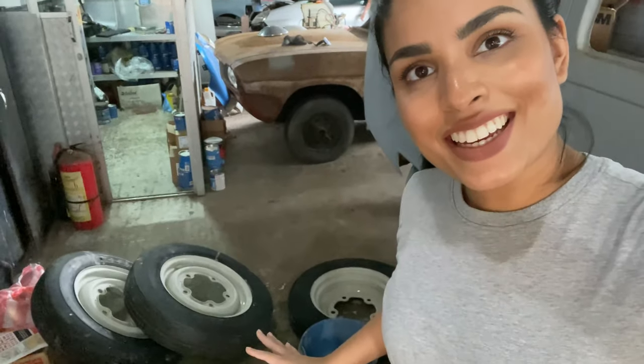Now what we've got to do is wash the rims and then mask them so that we can get started on the paint job.